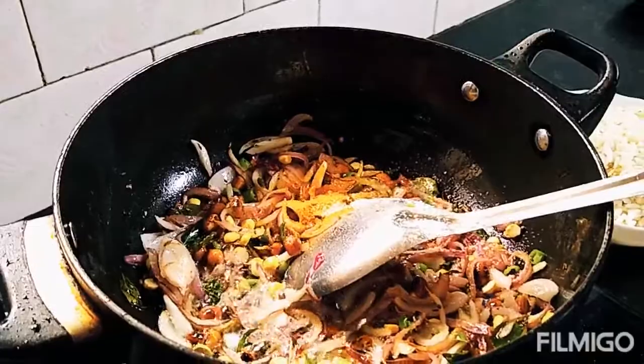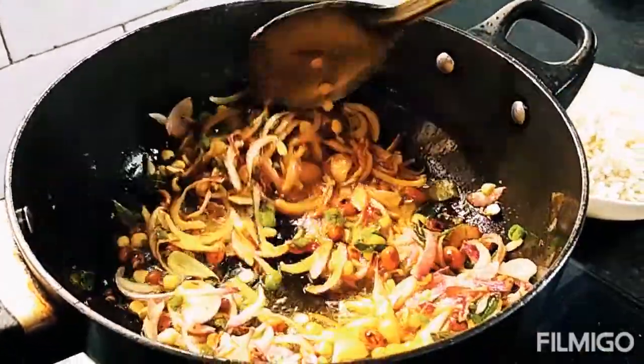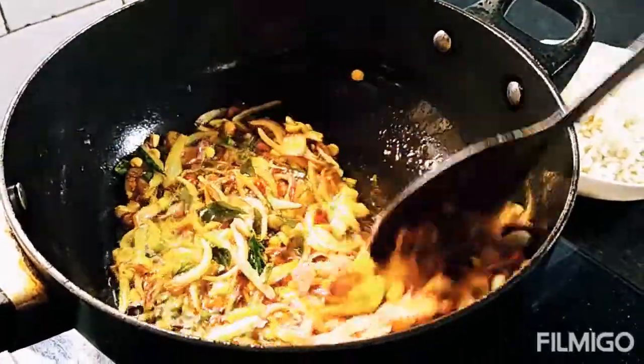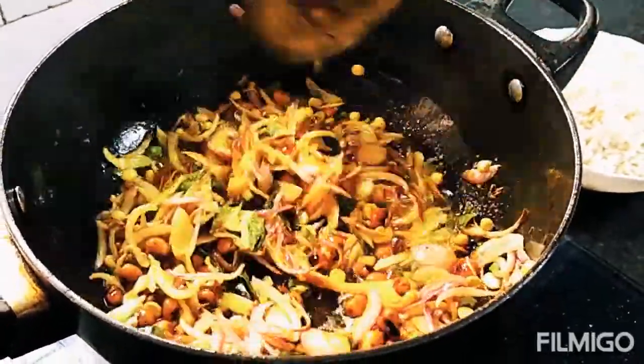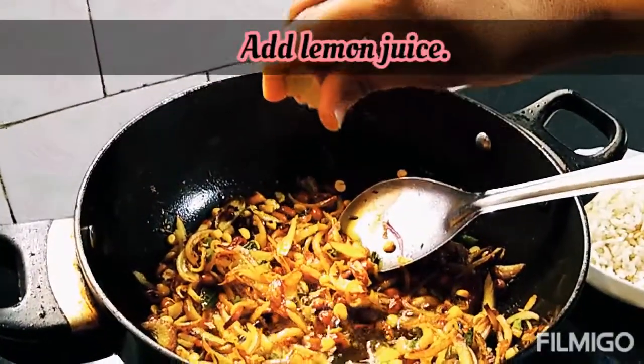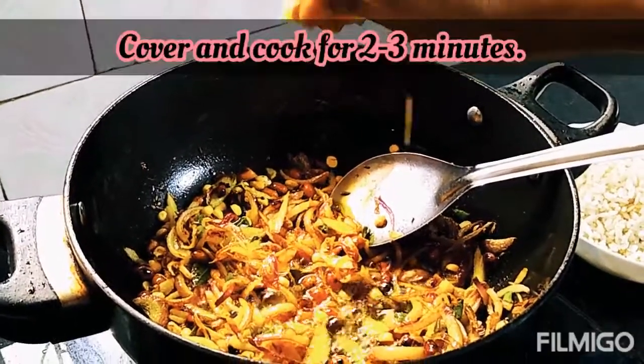Is recipe ko banane ke liye tel thoda zyada lagta hai kyunki murmure tel ko soak lete hain. Ise achhe se milae aur ab hum isme daalenge nimbu ka ras. Ise dhimi aag par do se teen minute dhakke rakhiye.